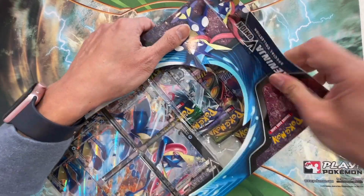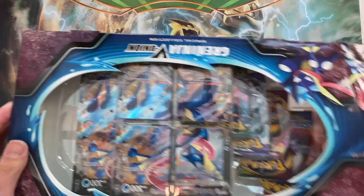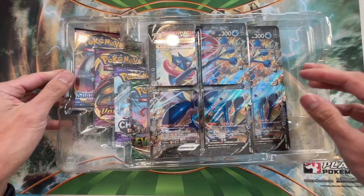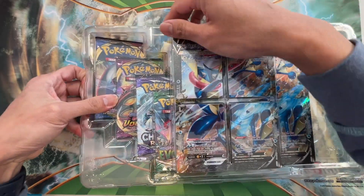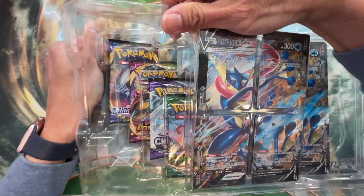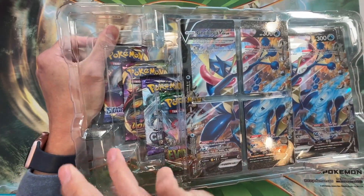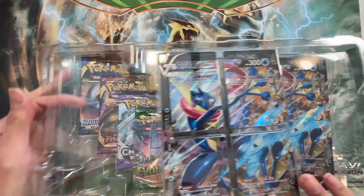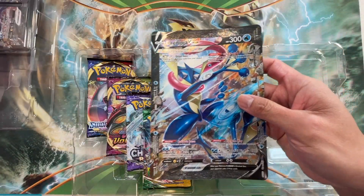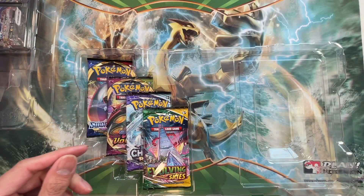I'm still hunting for those top chase cards — I would love to pull one in this video. This is a nice looking box. There you go, we got the Greninja V Union four-piece puzzle. Let's lift up this cover. I'm so glad I have this overhead camera now so I can fit all of the box in frame. Oh, this one is warped — look at that! Still a nice card. Alright, we got a jumbo card: Greninja V Union.